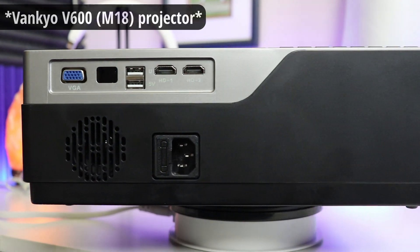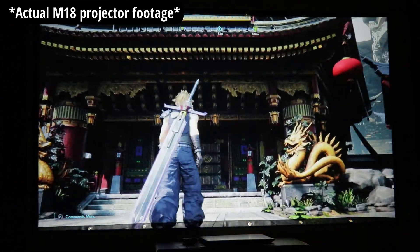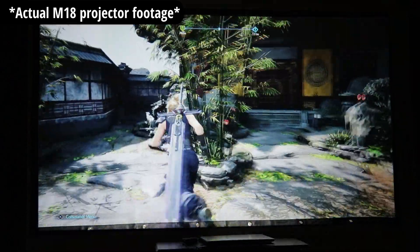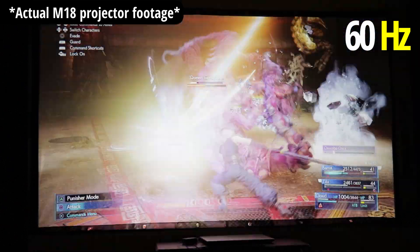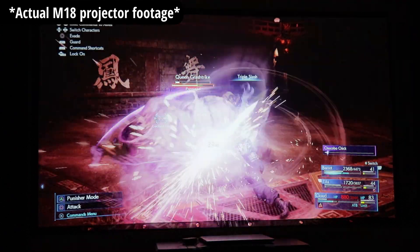If you have a basement or some good blackout curtains, this thing can look really awesome. It's native 1080p, it looks good, and text is crisp. The refresh rate is 60Hz — speaking of gaming — and I had no issues with it. I've been using this for Final Fantasy VII Remake, which has a lot of action and movement, and I didn't have any issues.